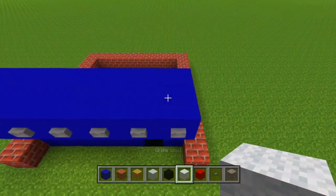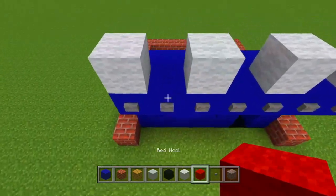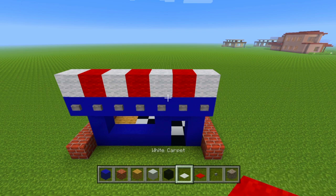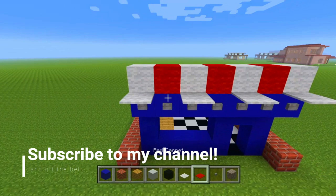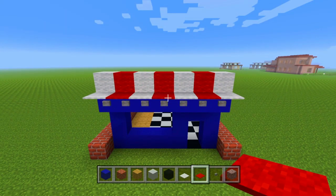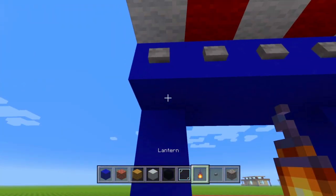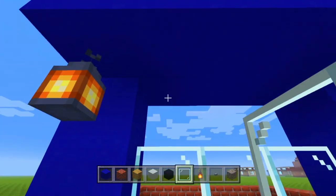Now we're going to take our white wool and place it on every other block above that. Then we're going to take our red wool and fill in those gaps. Next we'll get our red carpet and white carpet out — above the little buttons we'll place a white carpet lining up with the white wool block, and the same for the red carpet. Now that we have that, we can get rid of those and put a lantern down right there. Then we're going to take our glass panes and fill in this little window right here.